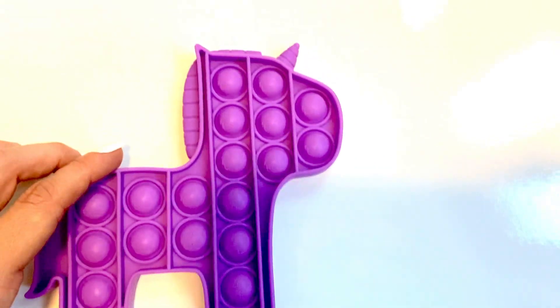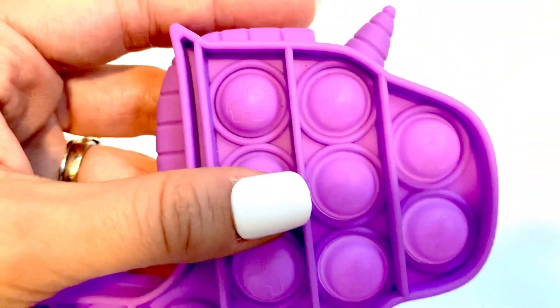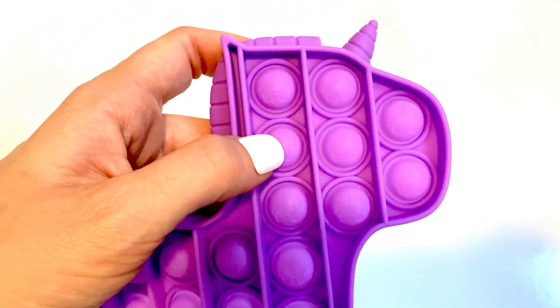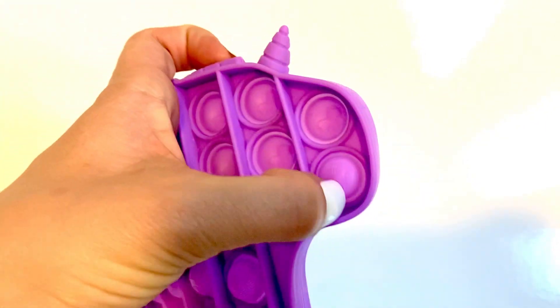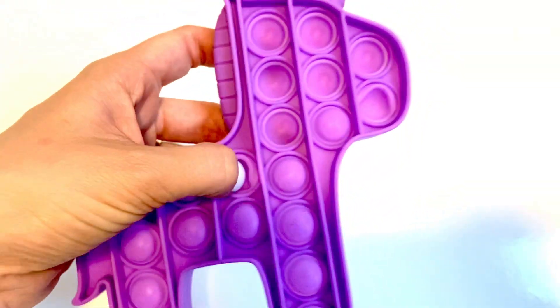They have this unicorn, and all the little bubbles actually have a little unicorn on them. I'll give you a little taste of what they sound like — they make a little pop noise when you push them in.